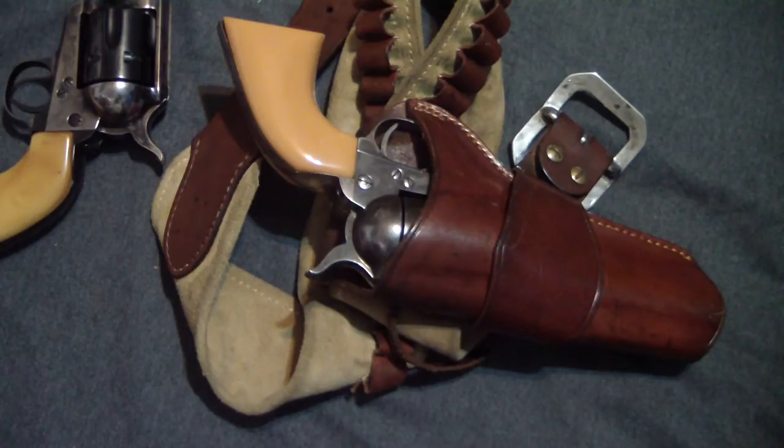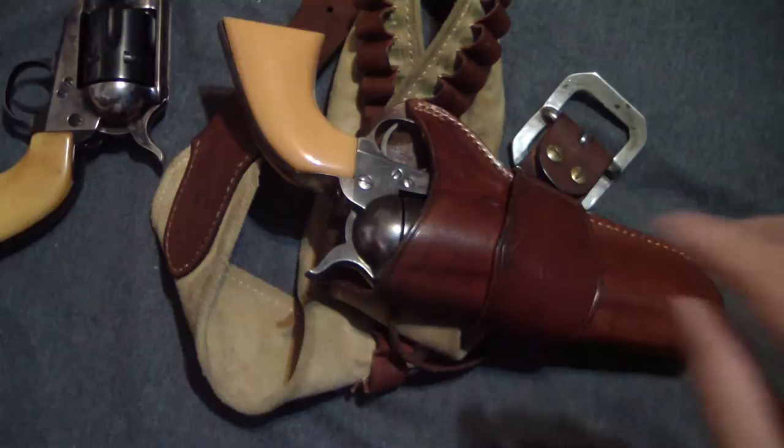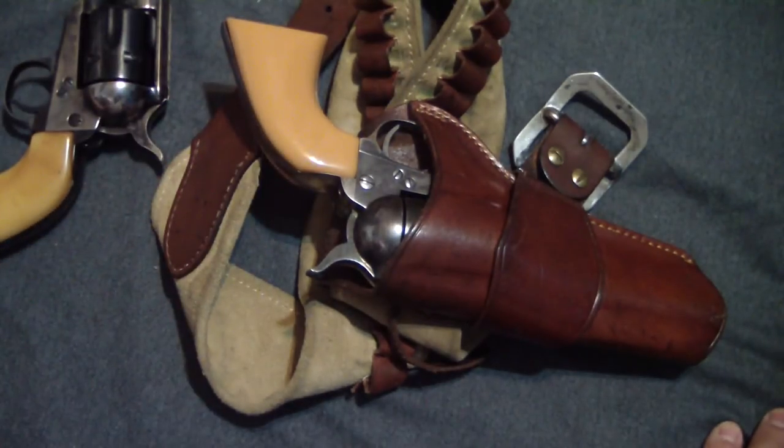Some of my favorite guns to take to the range are definitely the old single action pistols. Both of mine are in 45 Colt. I know he was also using a 44-40 — I do want to get one of those someday. I'm a hand loader so the brass isn't quite as available as I'd like right now, but I stuck with the good old 45 Colt.